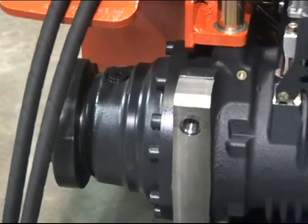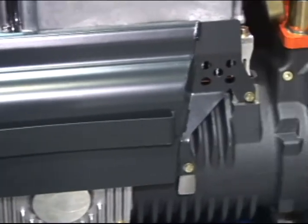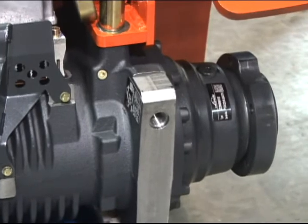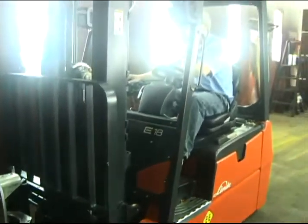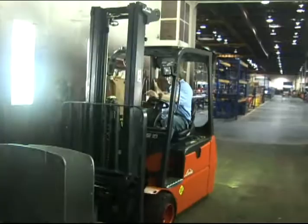Ambient brake dust common to conventional axle designs is totally eliminated, and fewer resources are consumed due to simplified maintenance procedures. These exclusive features generate lower operational costs and reduced downtime, contributing towards substantially reduced life cycle costs.